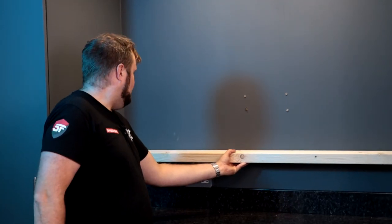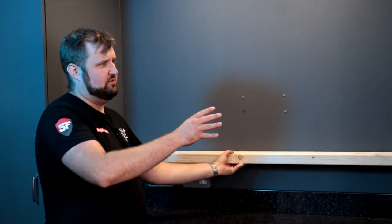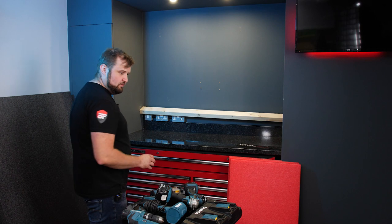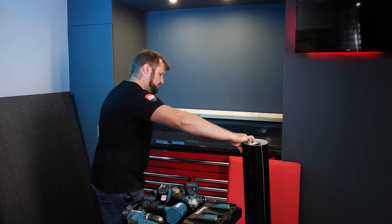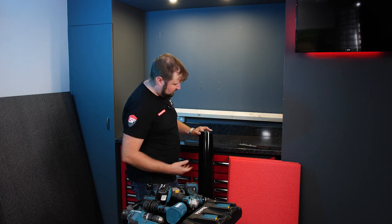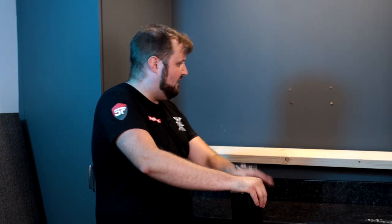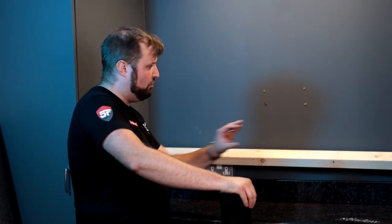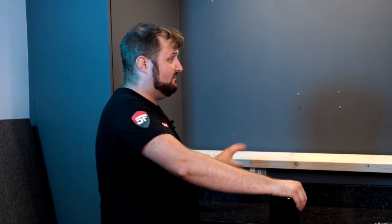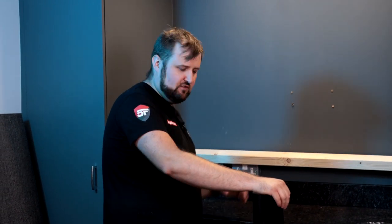Obviously it looks a bit ugly like that so we need to do something with it. We were going to paint it the same shade of gray, but then we had the idea of using some black gloss vinyl — we bought a whole roll for an exhibition and still have a bunch left. We're going to cover it first with a layer of vinyl, secure it to the wall, then put another sticker over the top to cover the screw heads. That should give us quite an effective rail that won't really draw the eye when the wall's up.